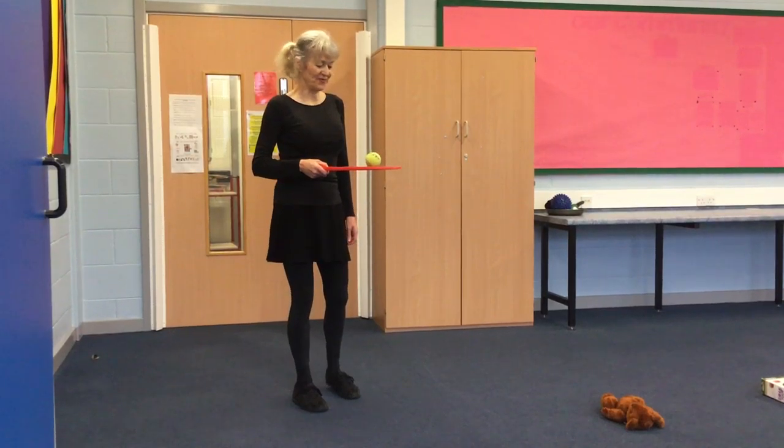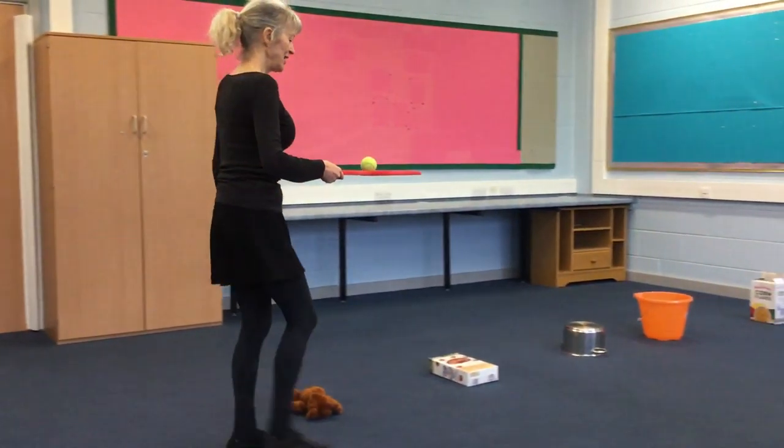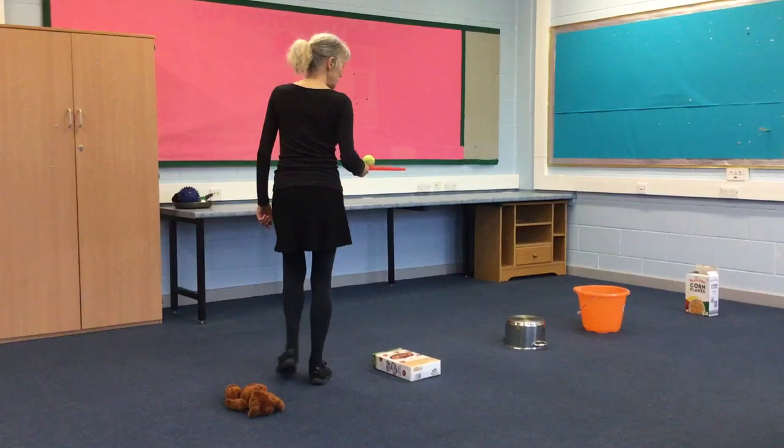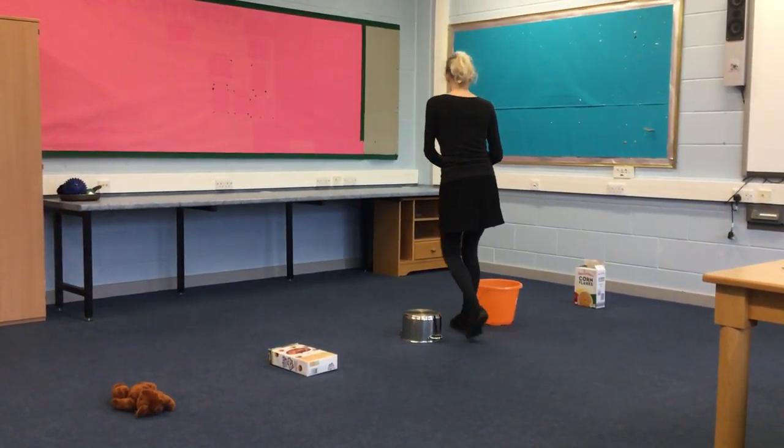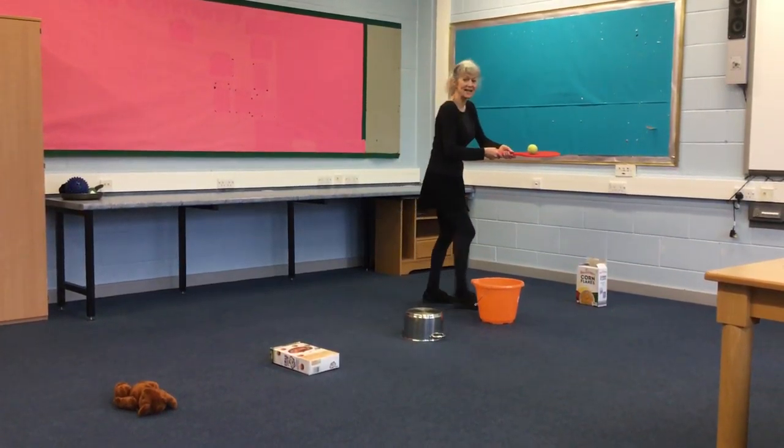Here we go. Going in and out of the obstacles. Maybe I want to use two hands — that's fine.